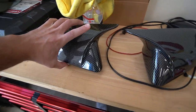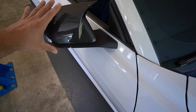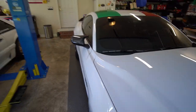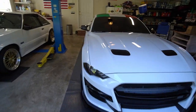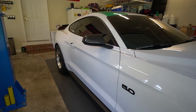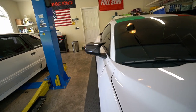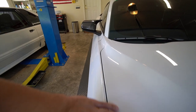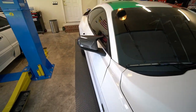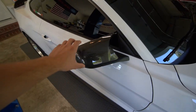I'll grab the passenger side and hopefully it'll stay on while I just stick it on. The fitment is pretty solid — it's kind of hard to tell from afar, we'll get the car out in the light in a bit after I stick them on. They seat down and it looks pretty cool honestly — looks like it's meant to be there, just the way the air travels and flows right through there. It looks fire.